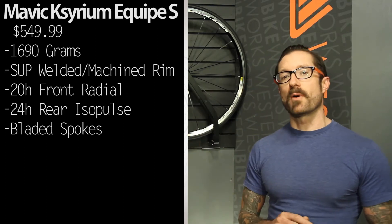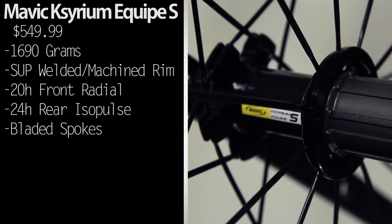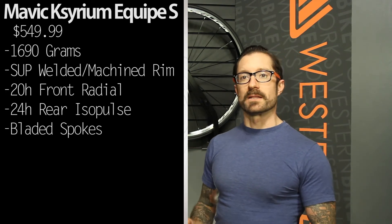On the rear wheel, they use their ISO pulse lacing pattern. That's a radial lacing on the drive side and a two-cross pattern on the non-drive side, so you get that benefit of good torsional efficiency but also light weight.